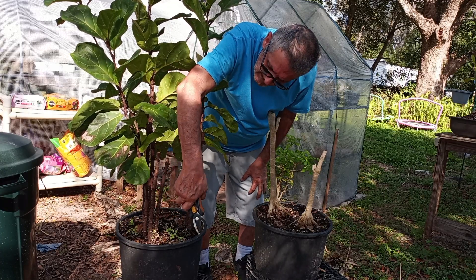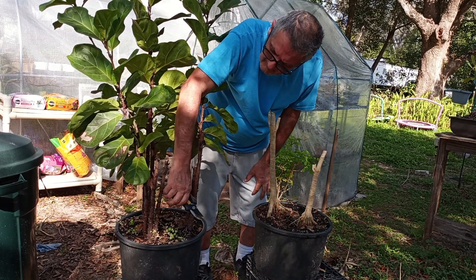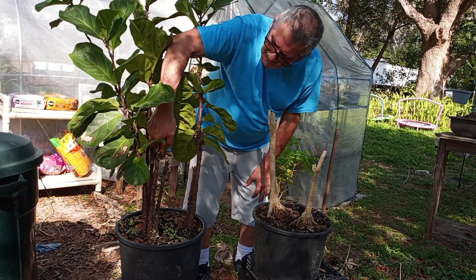Some of them are kind of low. I'll leave it there for now, but I'll probably end up taking these real small ones off the bottom — like this one here.